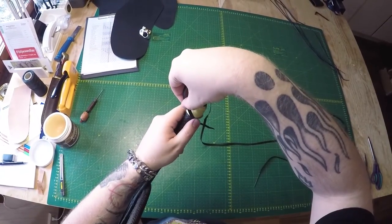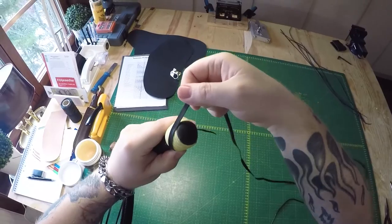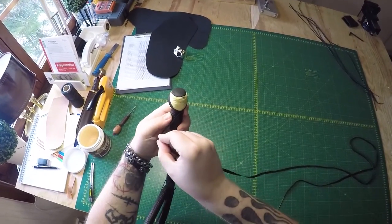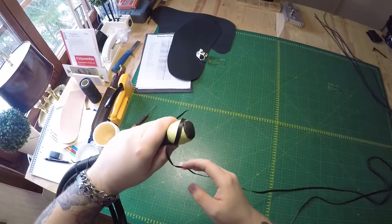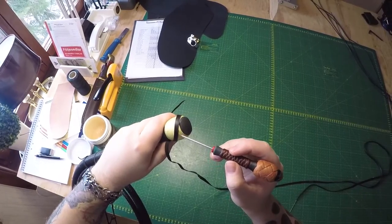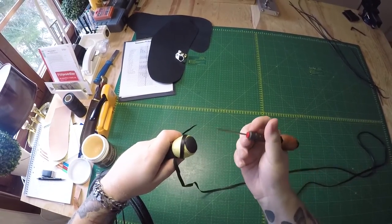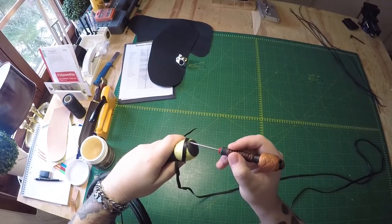We start at the base once again. We go around the back, up to the top. Now one thing to keep in mind — let's cross over the standing end down here — as you come around for your second pass, that pass will come to the right of this one, further up the knot. So take that into consideration when tying your base knot, that you will do another pass to the right of this one.